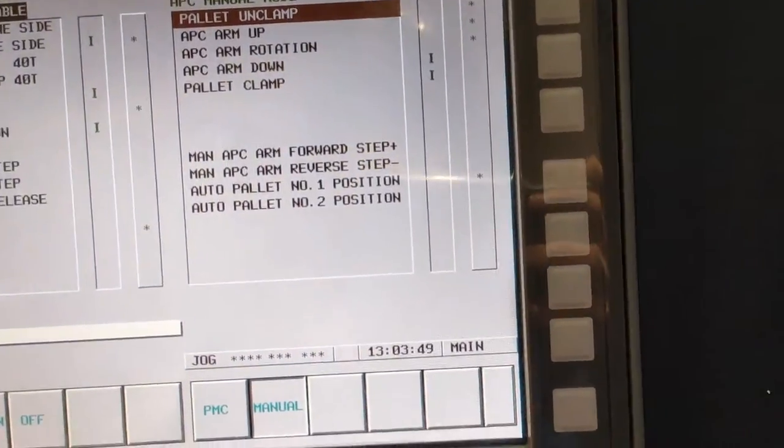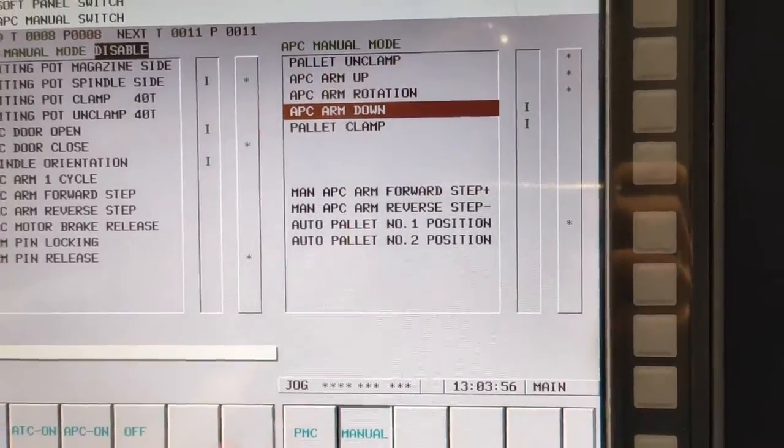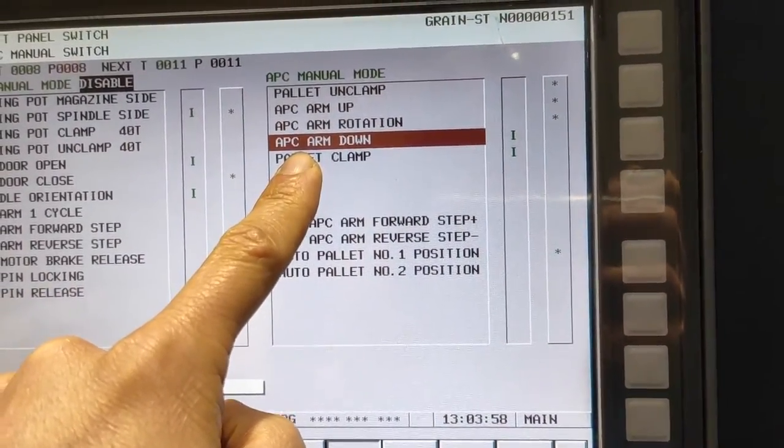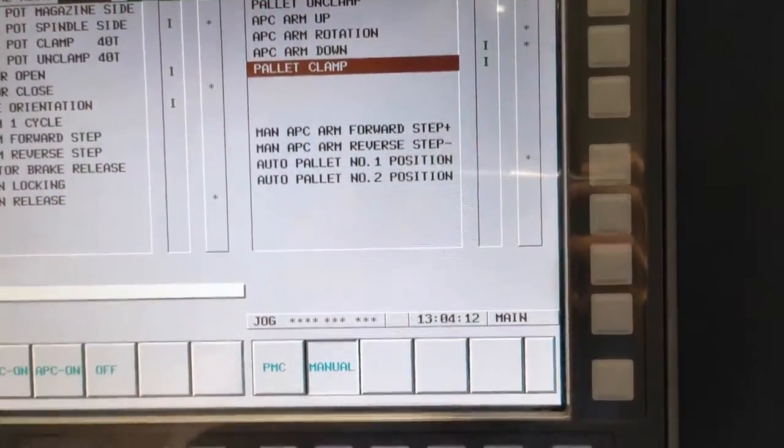Since your pallet is unclamped, APC arm down and cycle start. So the pallet goes down, pallet clamp, cycle start.